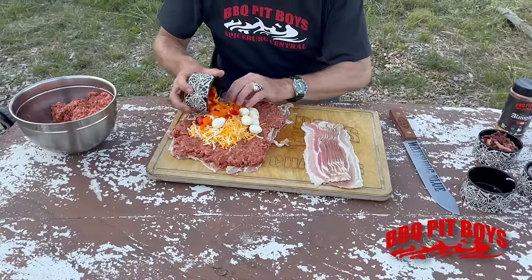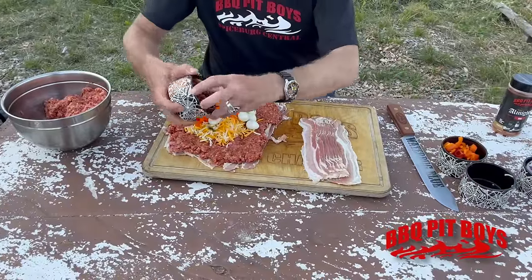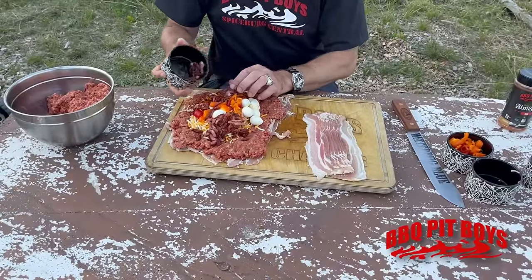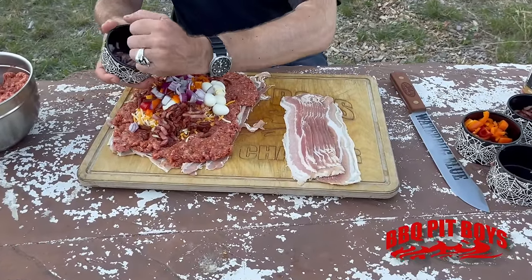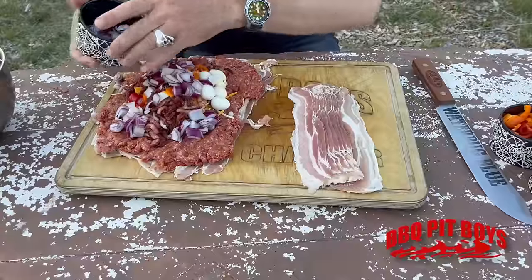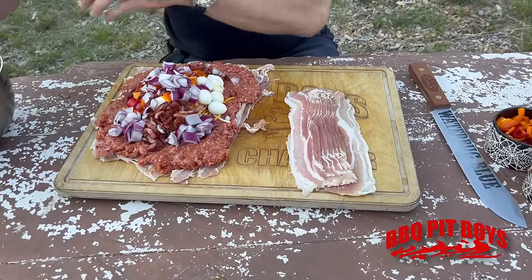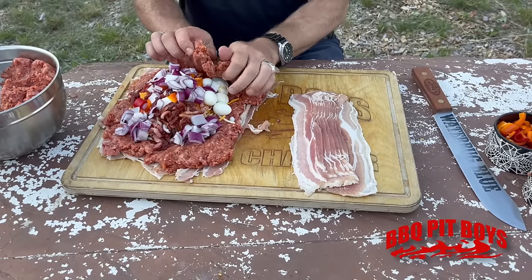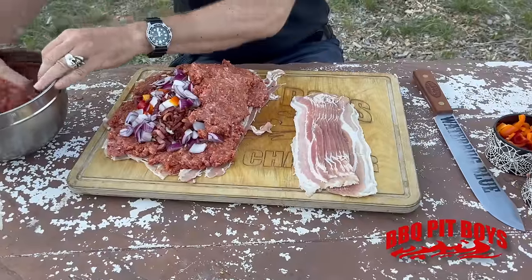Now the diced peppers — some of those are sweets like little mini bells, some heat. Now goes in the bacon — never enough bacon. We've got the onions. It becomes art, it's like a Bob Ross thing. Now it's gonna layer the remaining ground beef on top.